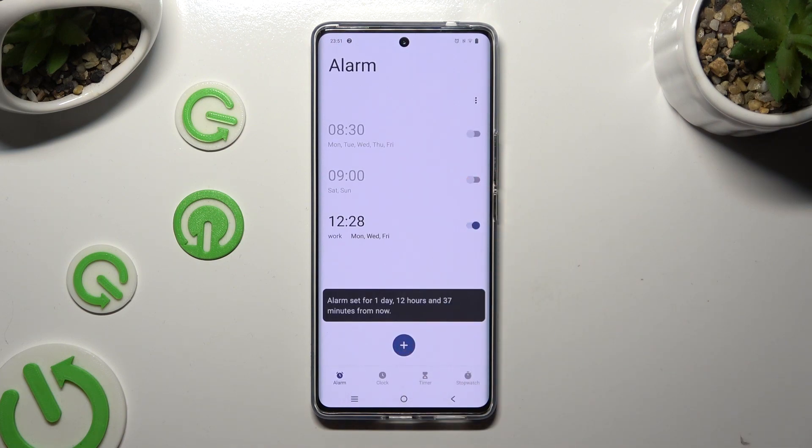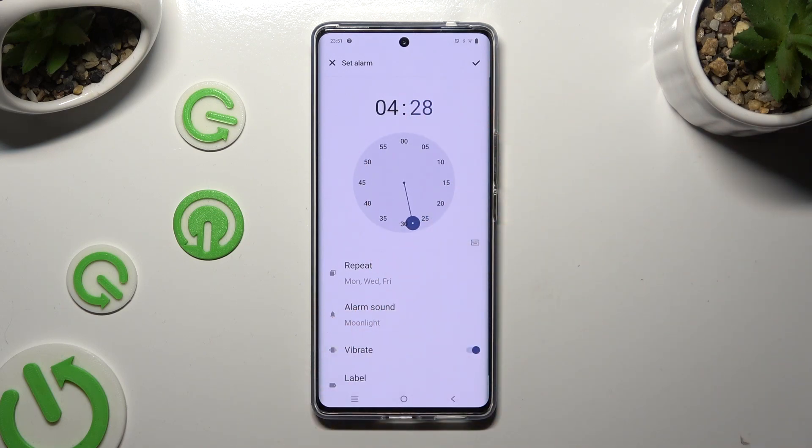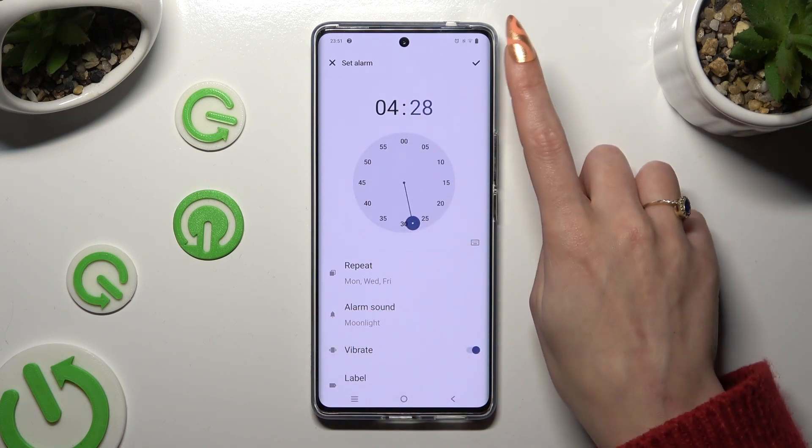If you wish to edit your alarm, click on it, make all the changes you want, and tap on the checkmark again.